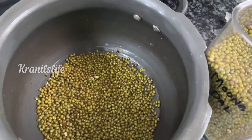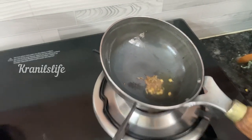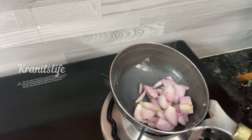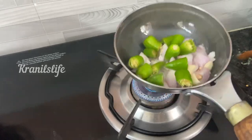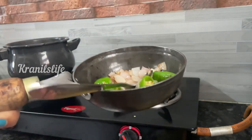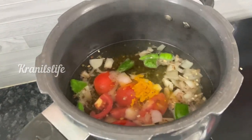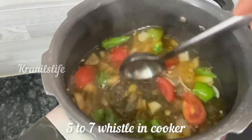This is the Kongunadu special moon dal gravy — must try! This tadka pan is also an iron pan that came as a free combo. I added some oil, jeera, a little coriander, onions, garlic cloves, green chilies, and salt and fried well. Once done, you add the moon dal. In the cooker, add water, moon dal, this mixture, one tomato, a pinch of turmeric, and some salt — mix it well and close the lid.